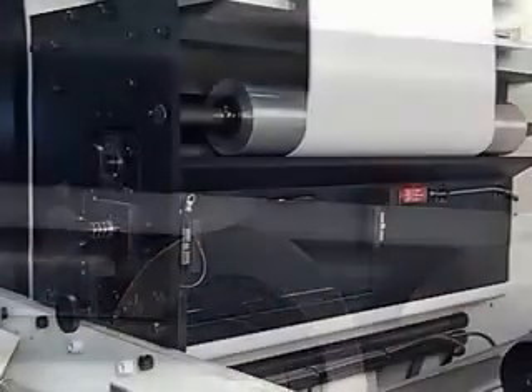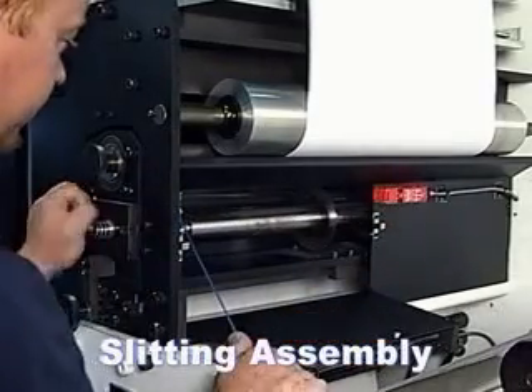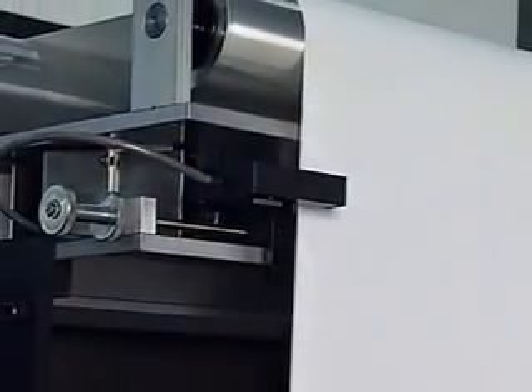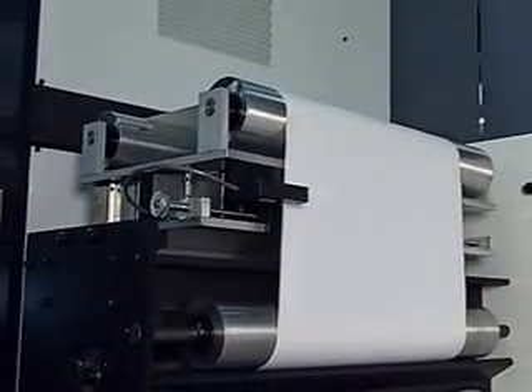For applications where slitting is required, KTI offers a slitting assembly which is located between the festoon and the turret. The slitting blades are easily positioned in the slide-out cartridge. The web is kept in correct alignment with the web guide that KTI supplies as a standard item when the slitting option is purchased.